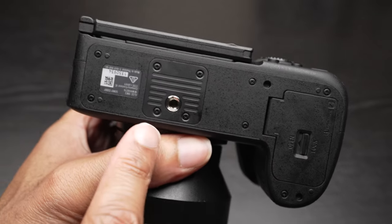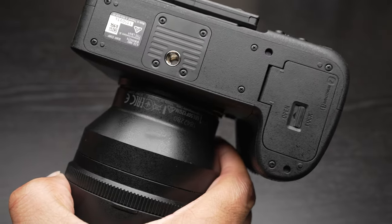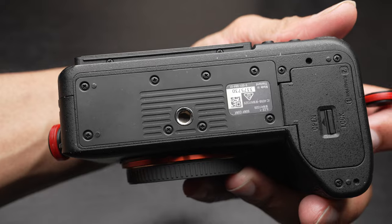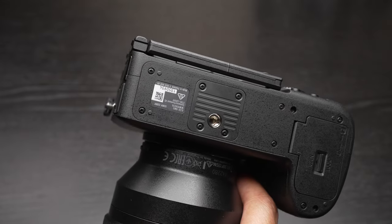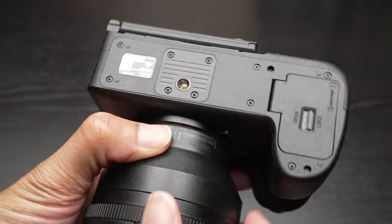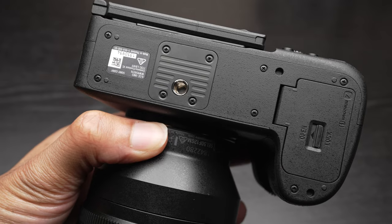There's also a difference on the bottom plate. It looks different from the A1 and the A7R5 in that the tripod socket area seems to be on its own separate piece. That seems like Sony addressing repairability — photographers sometimes damage the tripod socket — and it looks like it would be easier to swap that out. That's kind of interesting.